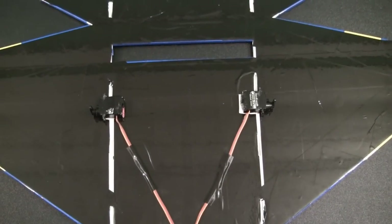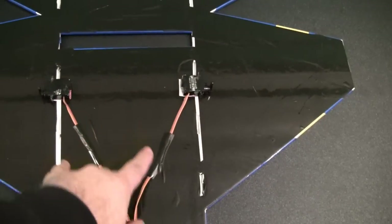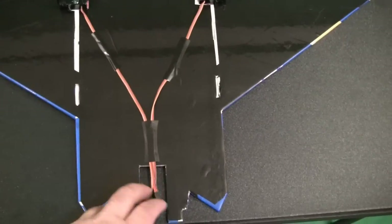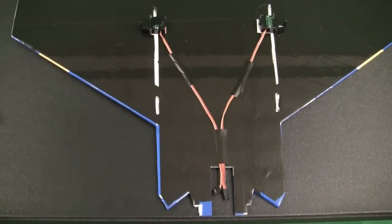I now have the elevon servos mounted onto the main wing — I just hot glued them onto the surface. As you can see I got the servo lead wires right up to the front; those are going to be going up to where the receiver is. There's going to be a nice little pocket on top of the fuselage that'll hold the receiver.